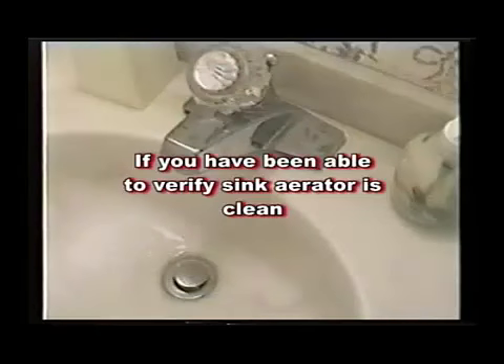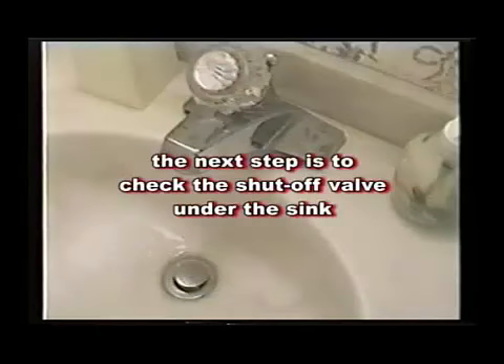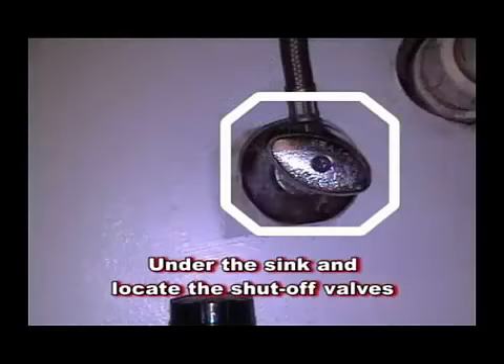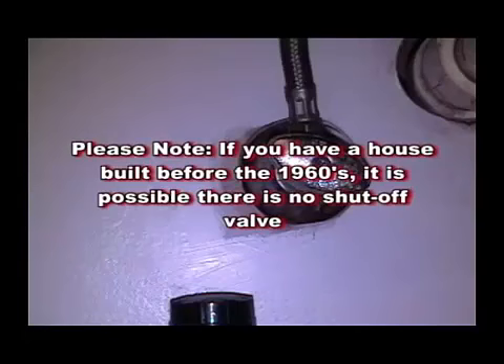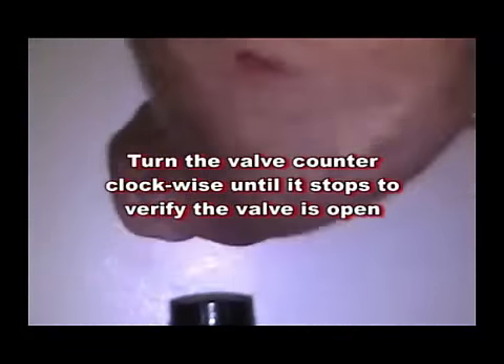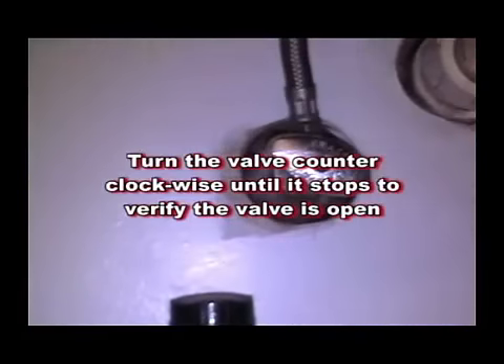If you have been able to verify the sink aerator is clean, the next step is to check the shutoff valve under the sink. Under the sink, locate the shutoff valves. There is normally a valve for the hot water and a valve for the cold water. Please note, if the house was built before the 1960s, it is possible there is no shutoff valve. Turn the valve counterclockwise until it stops to verify the valve is open.